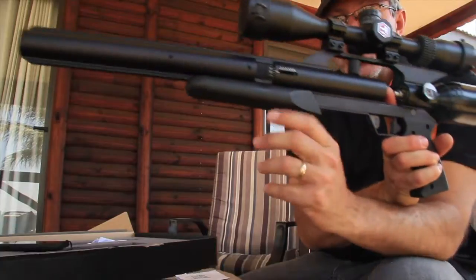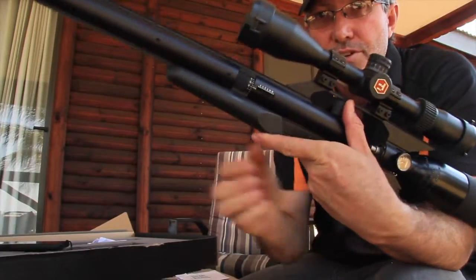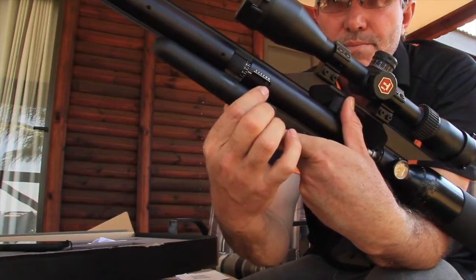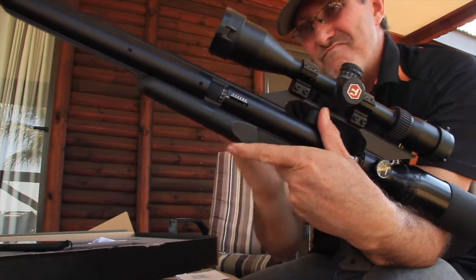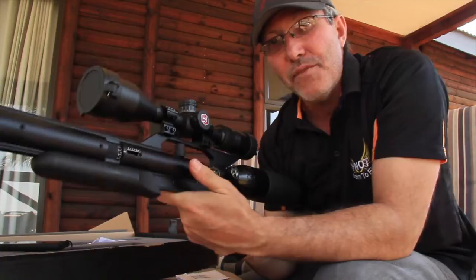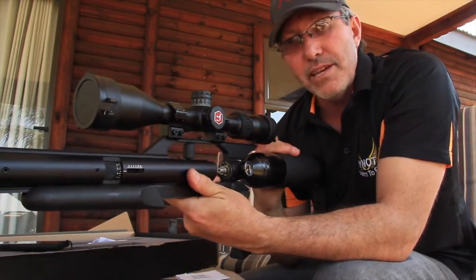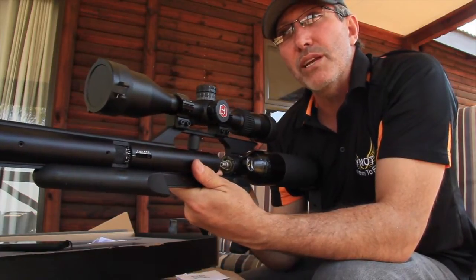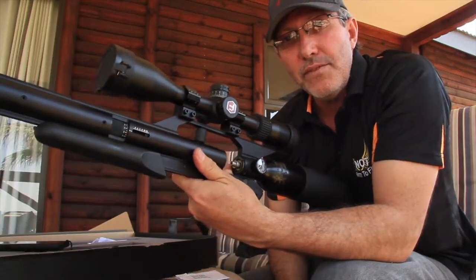Another prominent feature on the Shadow is this power regulator. It's got a scale on it from 2 through to 12 and then a sub-scale setting which you rotate inside here, going from 1 to 16. As you rotate that, the little hex nut moves back and that adjusts your power. If you're shooting at targets, you want to dial it down to somewhere between 4 and 6, and you'll get around 200 shots out of the tank. If you dial it all the way up to 12, don't expect more than about 35 to 45 shots. Around 9 to 10, you're going to get 65 to 75 shots.